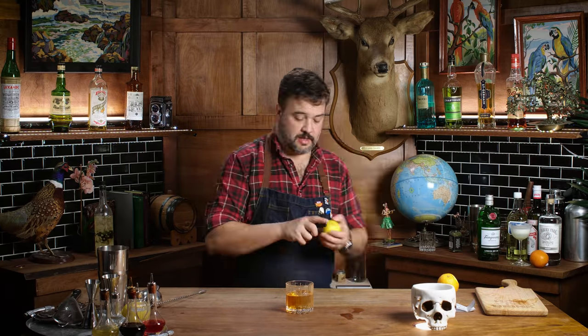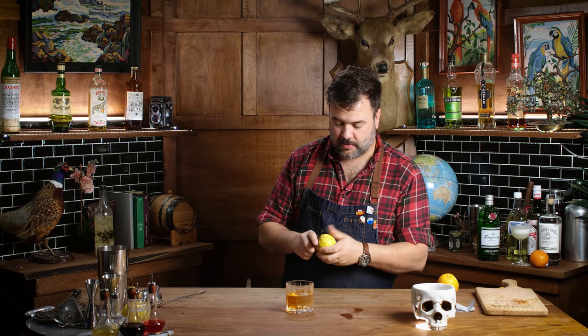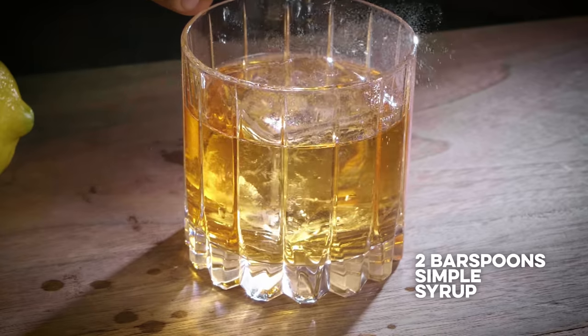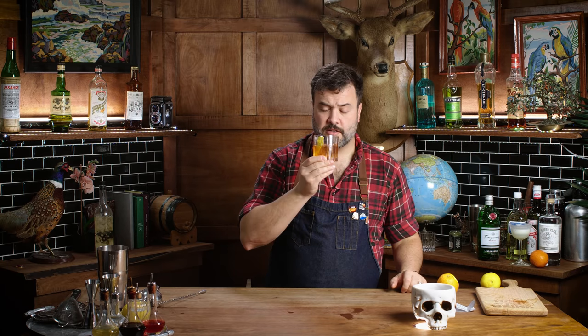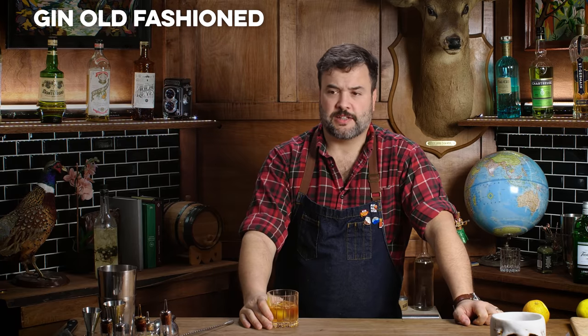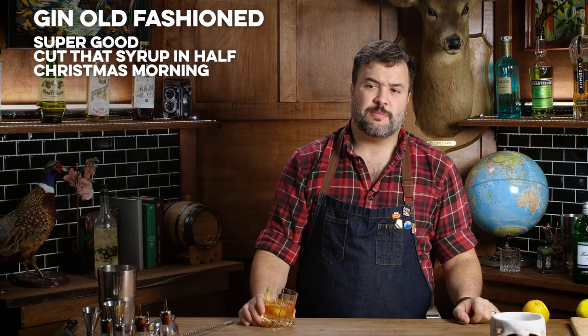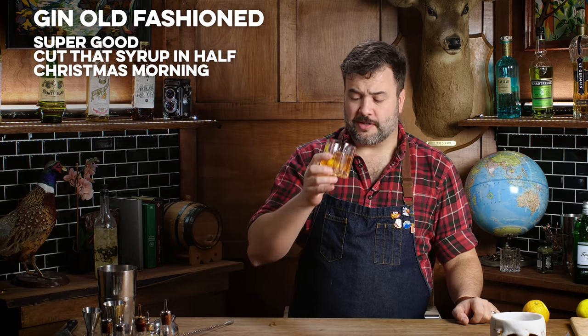My oranges are kind of waxy — they've been sitting around too long — so we're gonna do this one with a lemon. At my restaurant I'd explain to you that lemons are perfectly acceptable in this drink. When you make a gin old-fashioned, that's what you use, and I do think this will be great. All right, here we go — one old-fashioned, sub gin. Cheers. It's really good, actually. A little bit too sweet — two bar spoons was probably one too many. It's like Christmas spices and fresh crisp gin, juniper and lemon. This is actually supremely delicious.